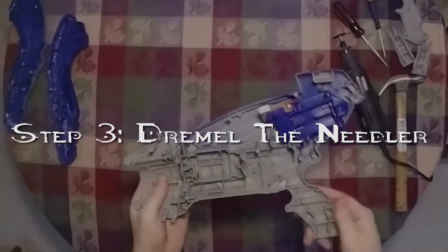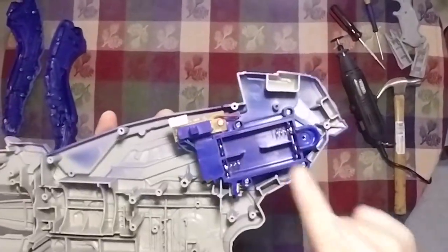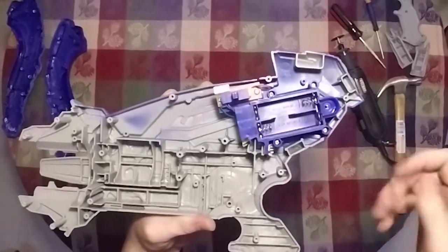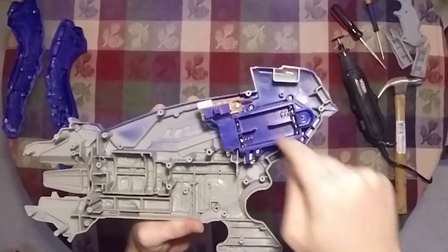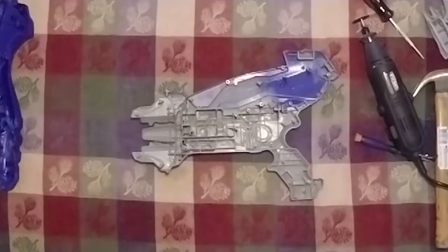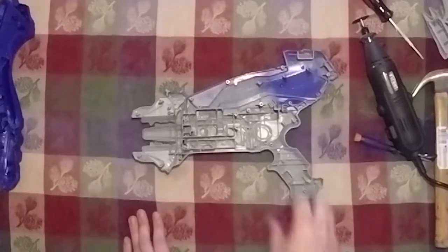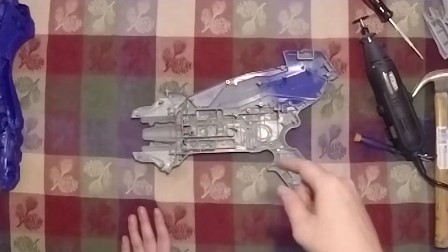Our third step is that I'm going to be dremeling the interior of the Boomco Needler. I plan on keeping the power source for the lights that light up the needles on top of the needler — you guys can remove it if you want, but I'm keeping mine. At the moment I'm taking them out so I don't damage the AA battery carrier while dremeling. So for the sake of this project, don't dremel these supports right here because that's what's going to hold your power supply for the lights that illuminate the needles on top of the needler.